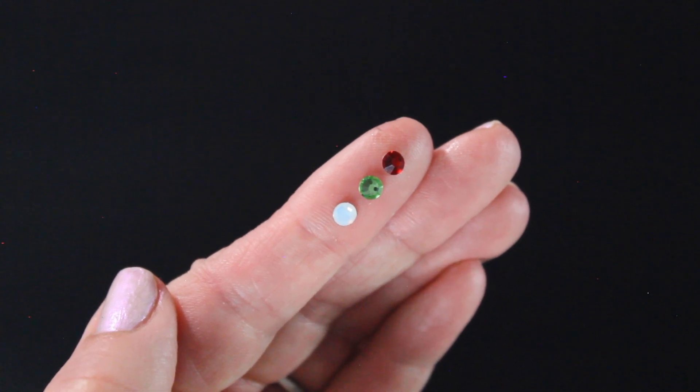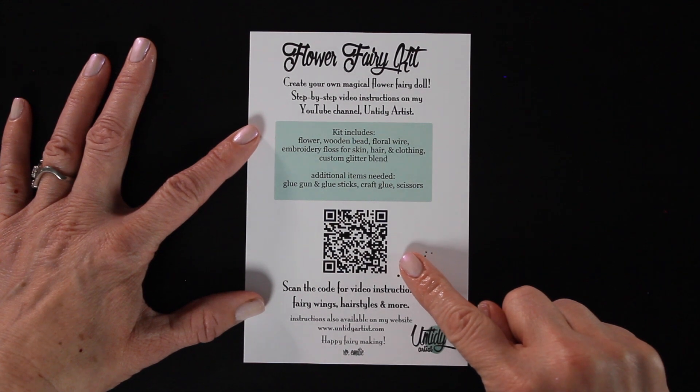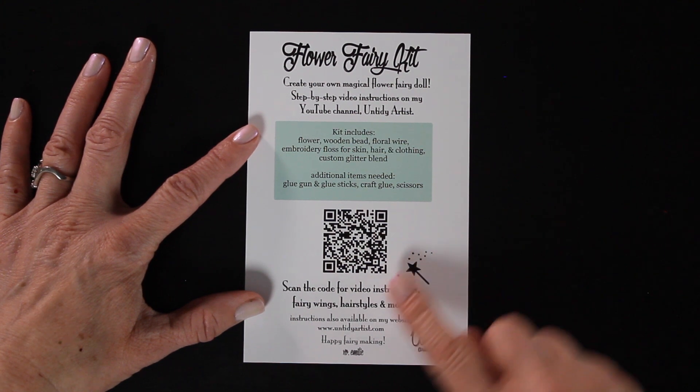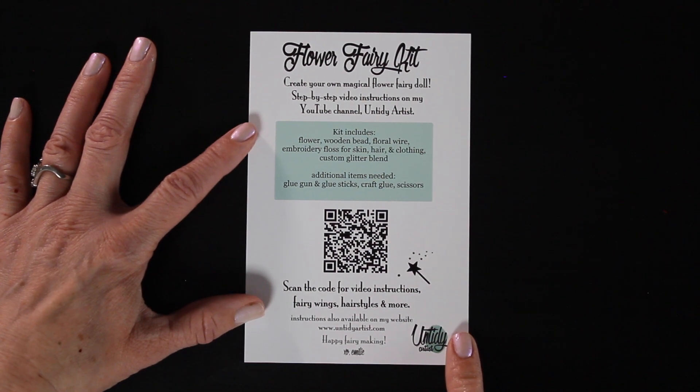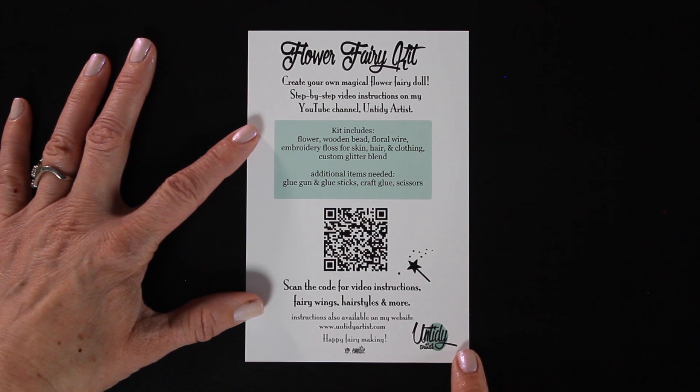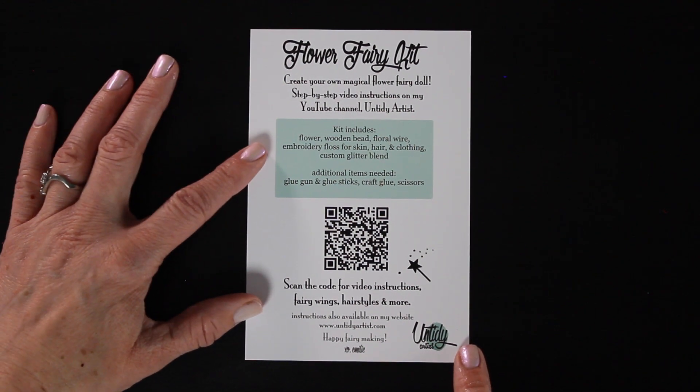And then of course you'll get the instructions. All of the instructions are taught through video tutorials by me. To access the playlist, all you have to do is hold your smartphone over the QR code — it will open up a link, you click on it and it will take you to my YouTube channel. You can also go straight to my website, or find all of these tutorials on my YouTube channel.